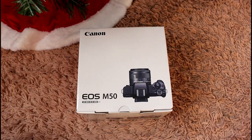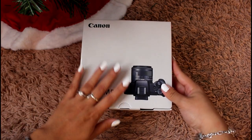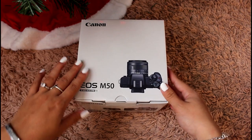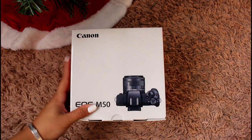I did go ahead and switch the camera angle really quickly so we can get a better view. I'm going to try my best to make it straight to the lens and not have it be a weird view. This is what the box looks like.